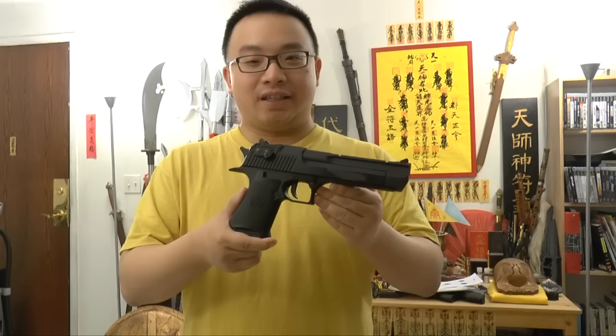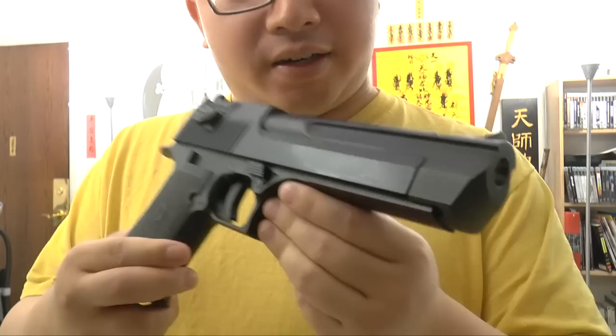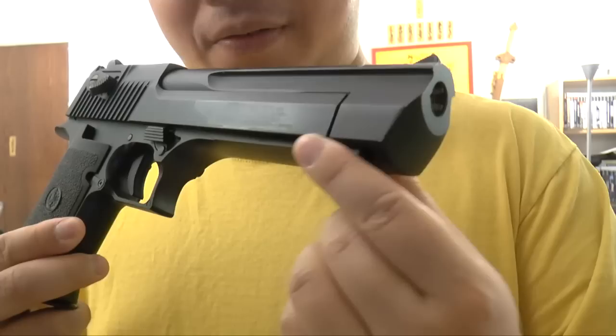Hello from Chinnature.com, this is Mokjozhi. Today I would like to do a gun review on this airsoft pistol here. As you can see, this is the Beastie Desert Eagle from KWC brand.